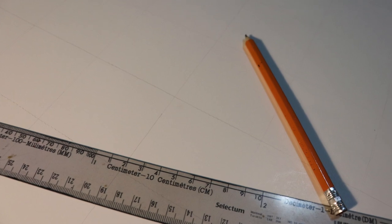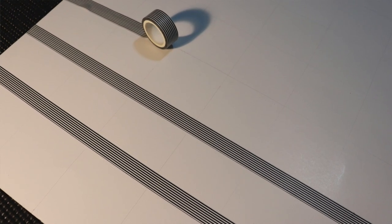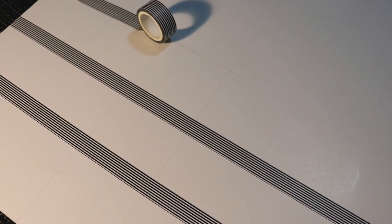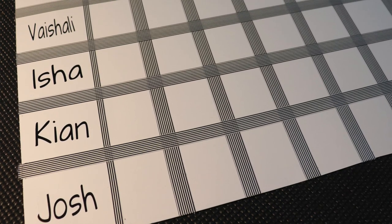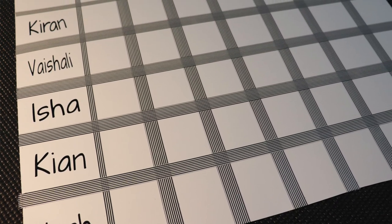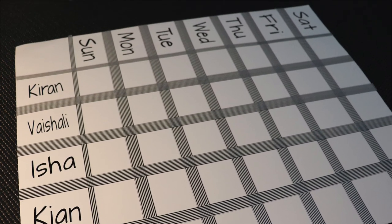Luckily, I had some white bristle board at home and cut that to the correct size. Using a ruler, I measured and drew a grid using a pencil. I then used tape that I got from Ikea to cover the pencil lines. You could just use a permanent marker and a ruler if you don't want to get some kind of colored tape. I then labeled it with our names and the days of the week. I used custom vinyl labels to do this — the link is in the description box down below if you'd like to order these labels.